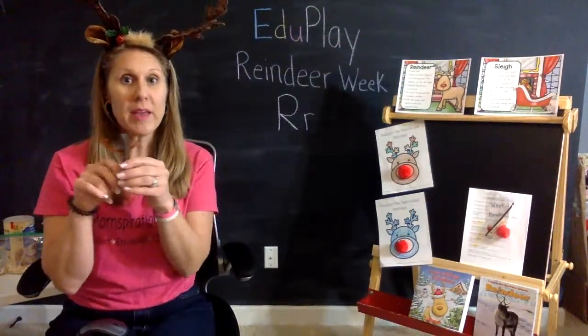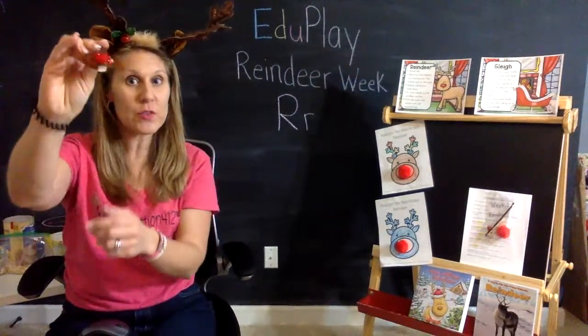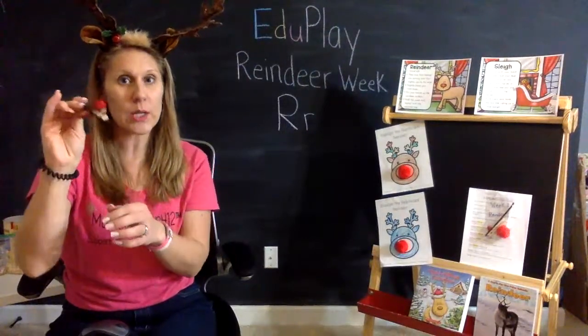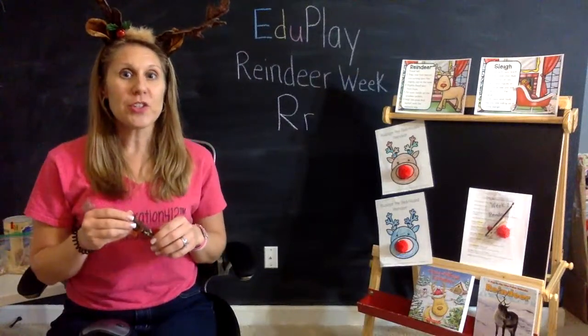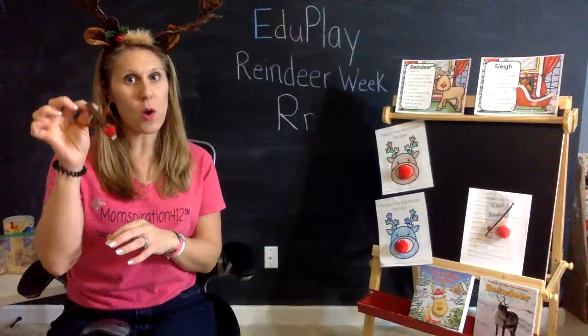We are going to make this super cute reindeer clothespin craft. You can actually use it as a clothespin and hold up some of your kiddos' artwork or anything that you would like to clip with it. There is a little bit of prep that you need to do this week to ensure that we are ready to craft with this on Friday.